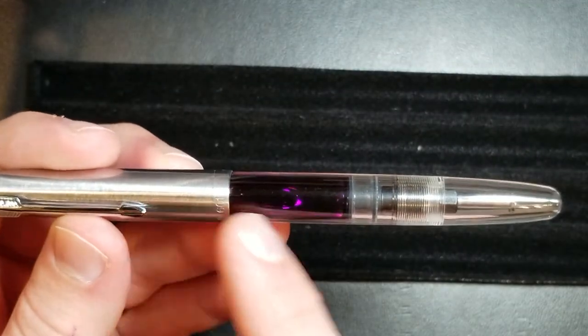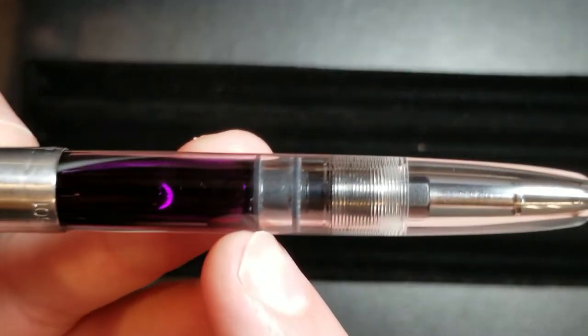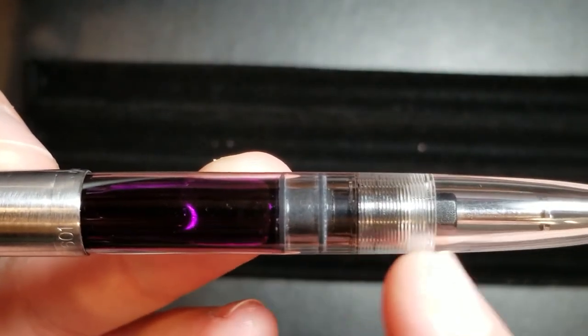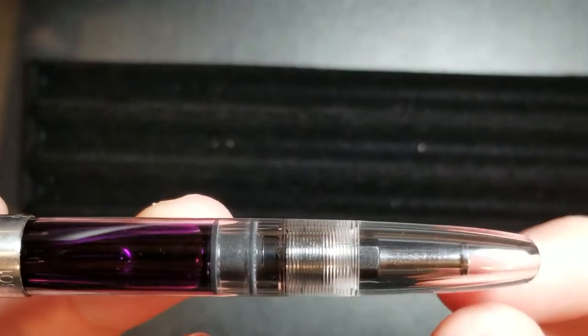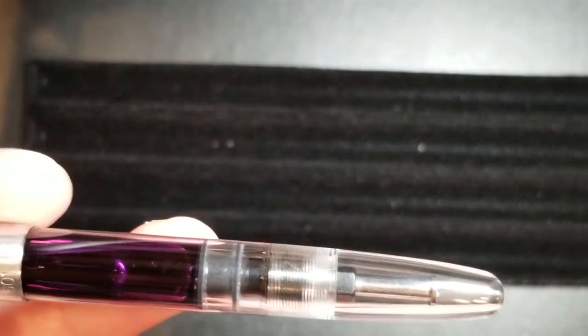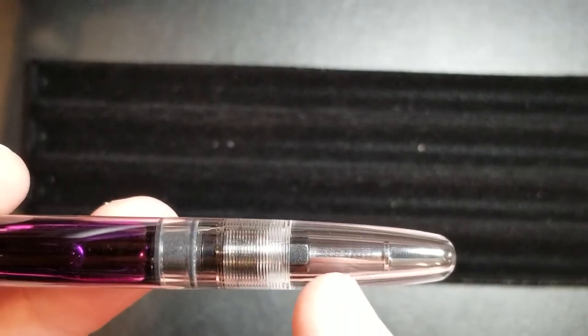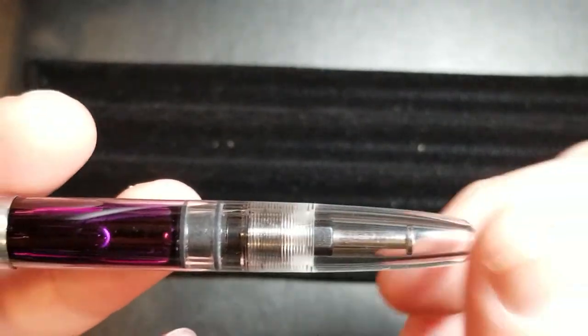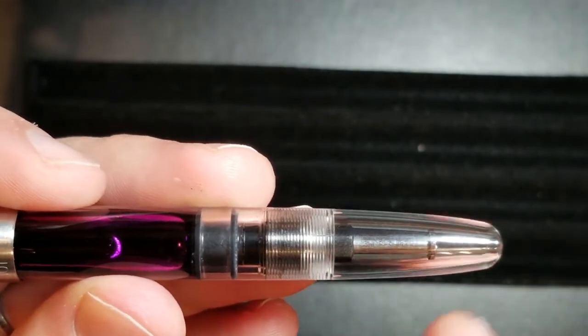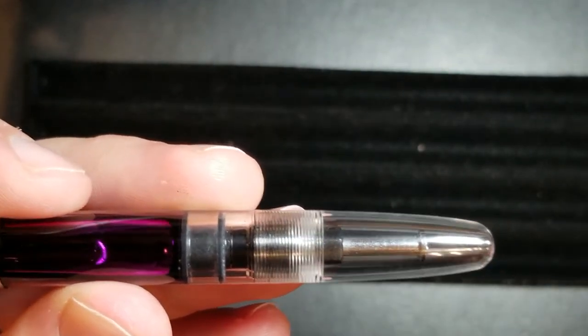Moving down the actual pen — again, this is a translucent body. You'll see here you've got your actual filling mechanism on the backside with your blind cap. I like the fact that they went with a clear blind cap to really kind of show off all of the mechanism and how everything works.